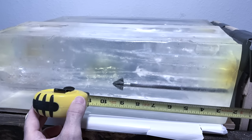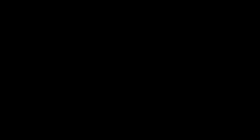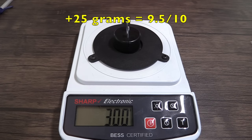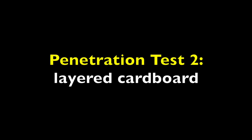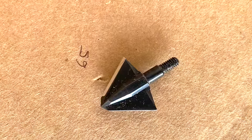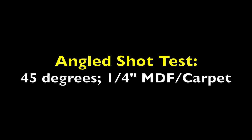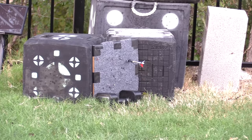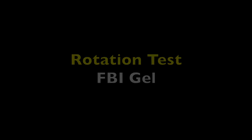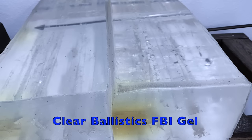It penetrated through 65 layers. It rotated 37 degrees at 11 inches.